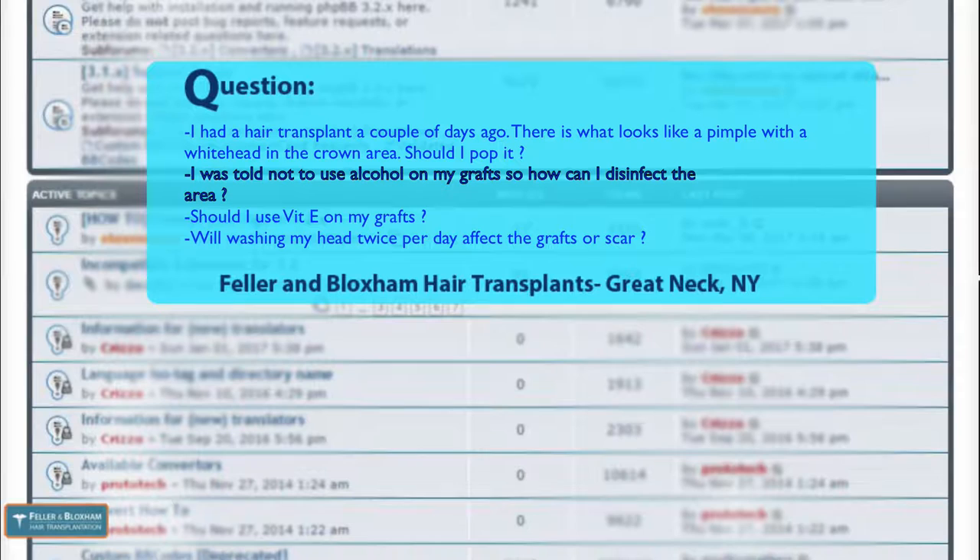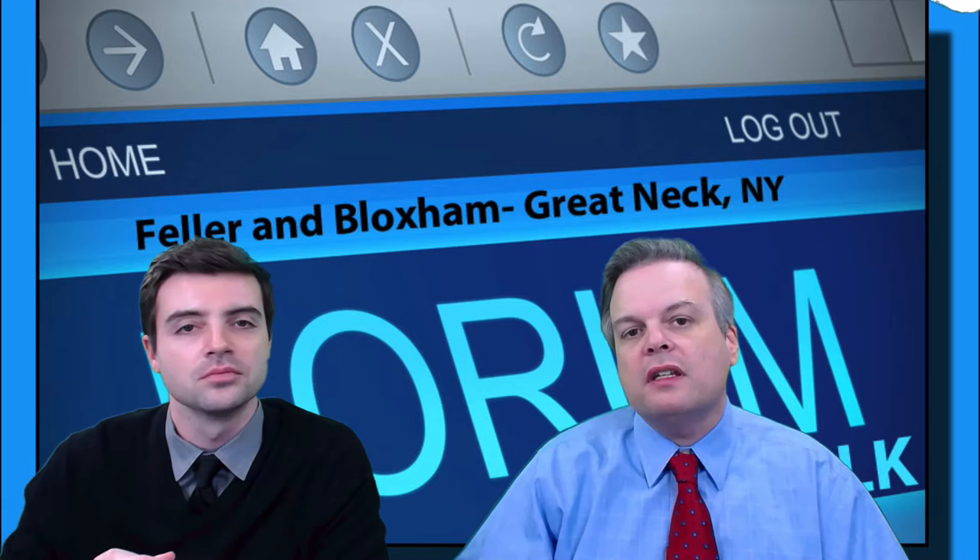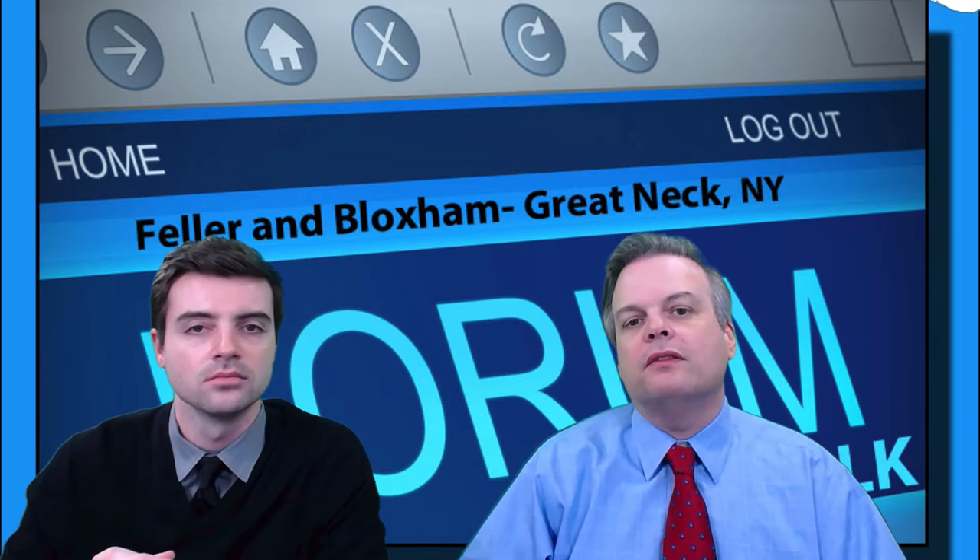On to the next part of the question: I was told not to use alcohol on my grafts, so how can I disinfect the area? The area was disinfected for your surgery. After the surgery, you really don't have to disinfect it per se — you need to keep it clean, and you don't need to use alcohol to do it. In fact, it's probably counterproductive to use alcohol.